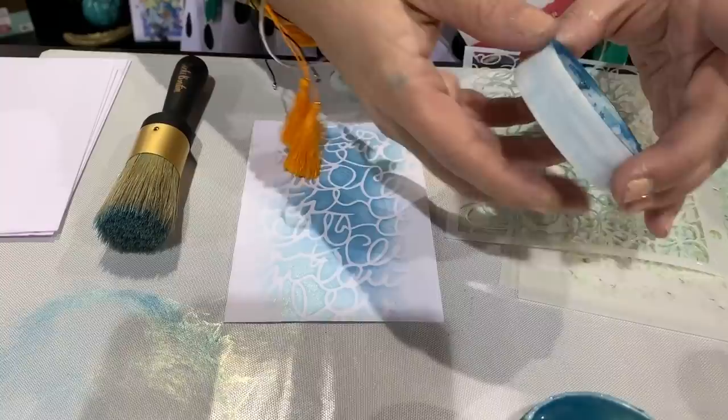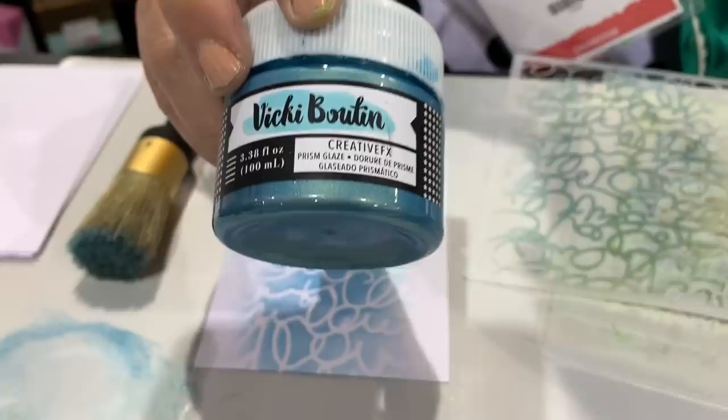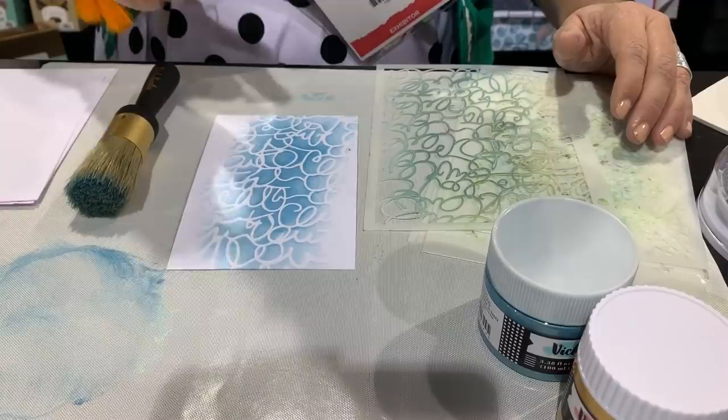So even though this is a different product, this is our mermaid scale prism — and it is called prism glaze, not mermaid scale, so don't go looking for that. It's doing all the same things as the gold, the iridescent, the silver, and the rose gold. All of the glazes — which are very much like a texture paste with some iridescence — will do all of those magical things. And remember, they're water soluble, so you can mix them with all your other mediums.